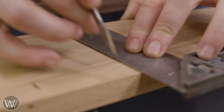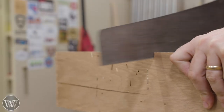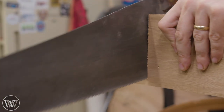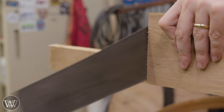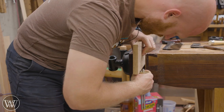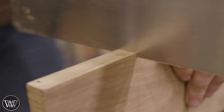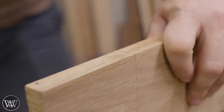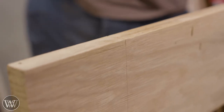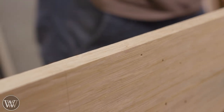Now that we have one end cut, we can actually cut the board to length. I don't cut the board to length until after I've cut the joinery on one end — that way I can measure off of the end joinery as opposed to some imaginary thing that isn't there yet. Most of the time with a board that has a tenon on both ends, you're measuring shoulder to shoulder, not end of tenon to end of tenon, and you won't know where that is until you finish the shoulder. So now we can flip it over and do the same thing on the other end.